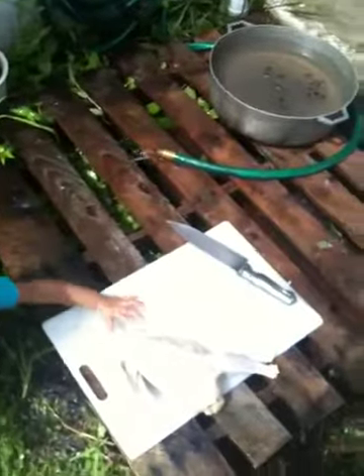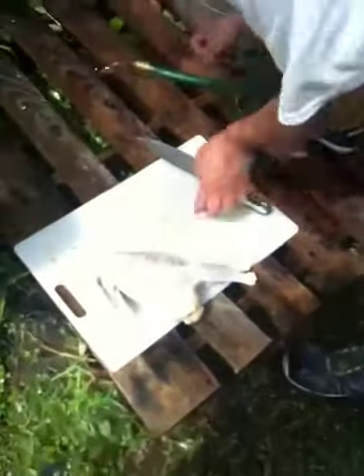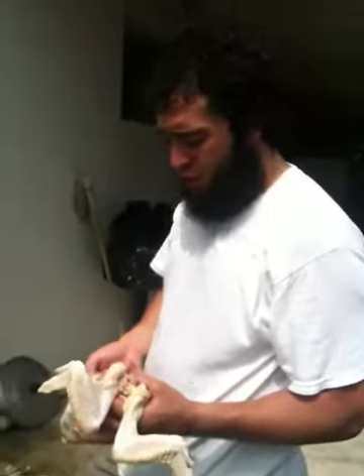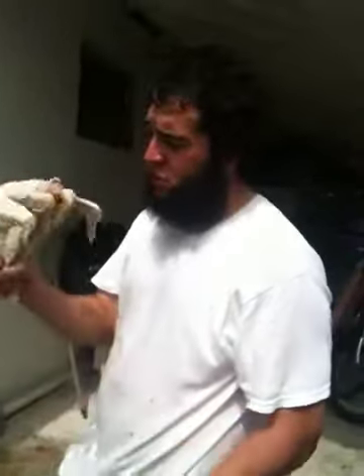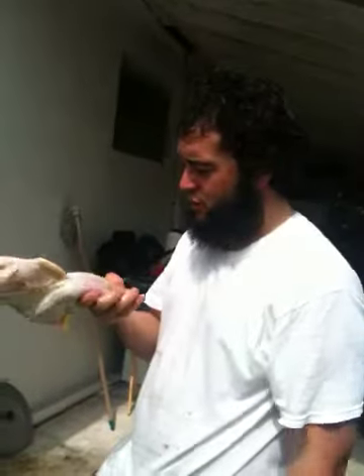Then you grab the guts and dispose of them. At this point you could butcher the chicken however you would like. We're going to make arroz con pollo, so I'm going to cut it up into halves and then cut it up a little bit more. But if you want to rotisserie the entire thing, then that's fine — otherwise just do whatever you want.